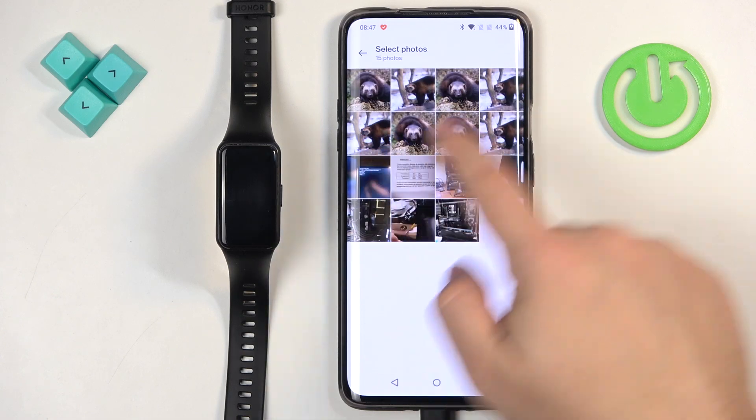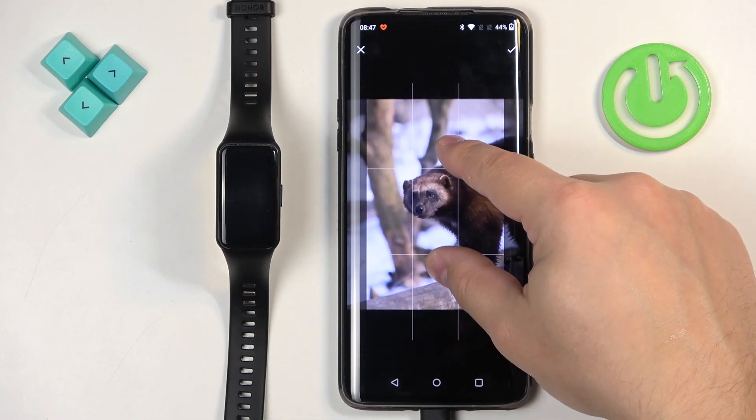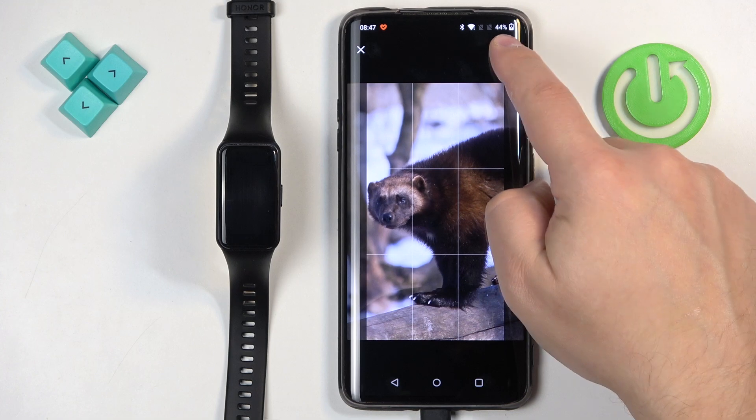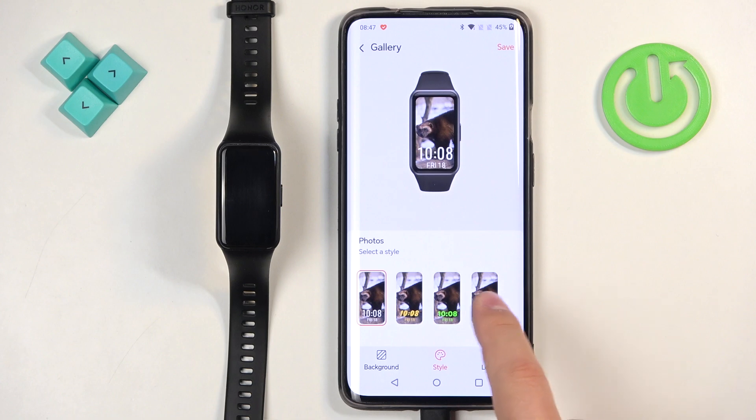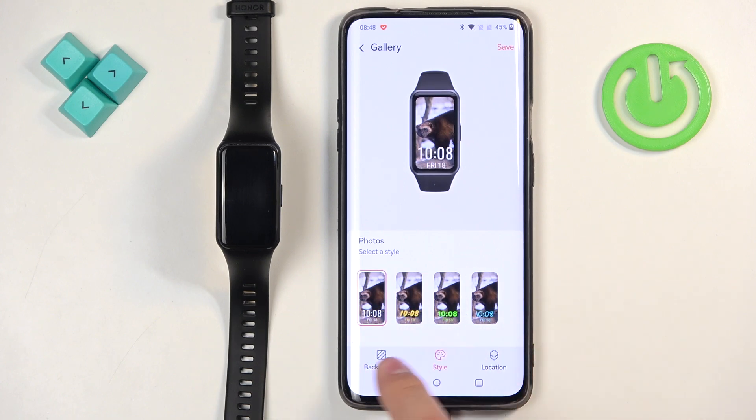Select a picture — for example this one — and as you can see now we have two pictures.